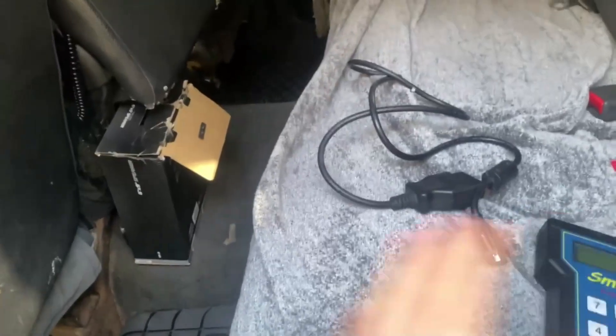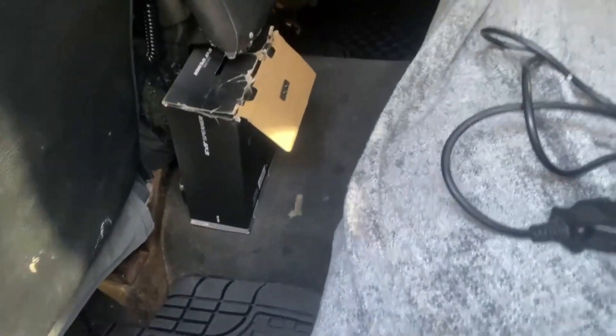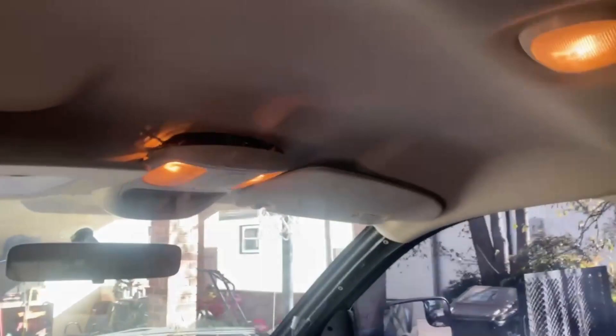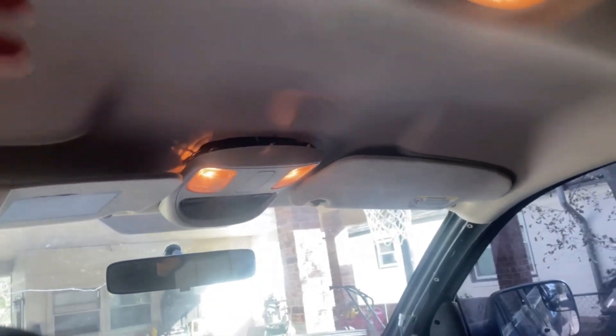The carpets are super dirty — I plan on replacing the whole carpet and basically all the seats and interior panels to make it super clean. The headliner is in perfect shape, no sag, just a couple of minor nicks. The overhead console is coming down so I drilled a hole through it and zip-tied it up — it's not really a problem since I don't use it much.